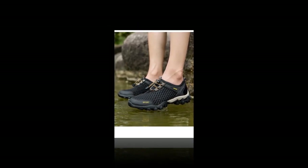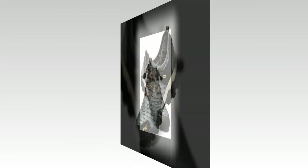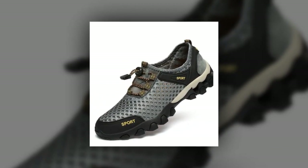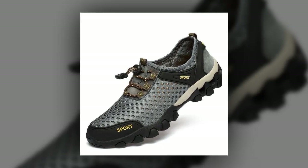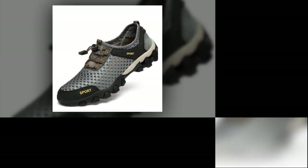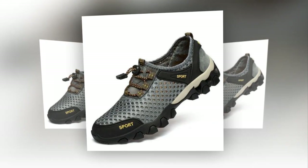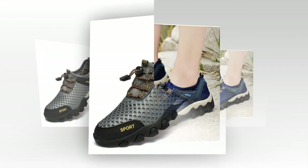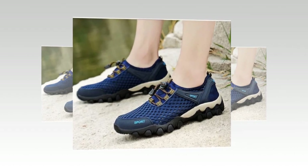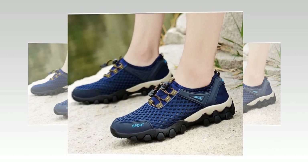Now let's take a closer look at the functionality of these shoes. One of the standout features is their flexibility — the PU upper material is not only durable but also flexible, enhancing your comfort during any movement. The PU outsole is designed to be slip-resistant, providing excellent traction on various surfaces. This is particularly important for travelers who may encounter different terrains. Whether you're walking on smooth pavements, rocky trails, or even sandy beaches, these shoes offer the stability and grip you need.